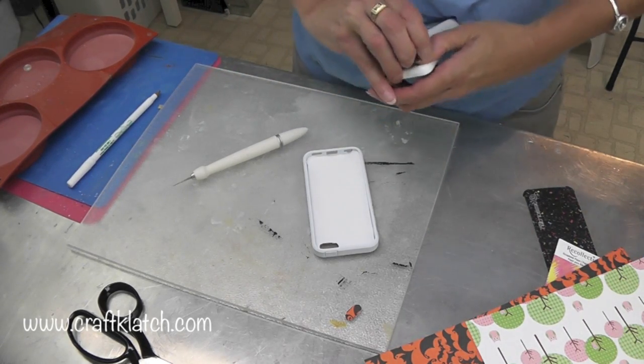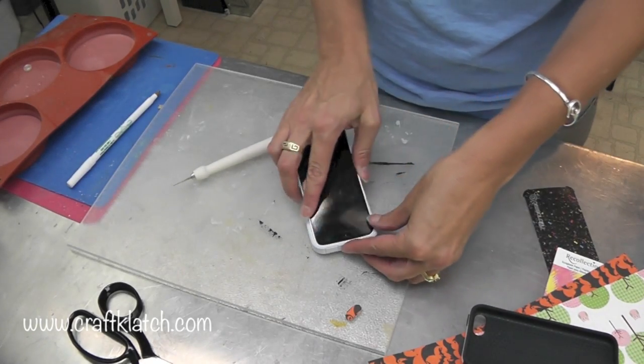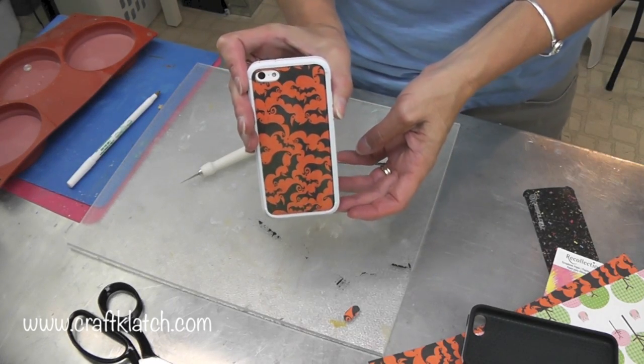Take your phone out of your normal case and pop it in there for a fun look. Here's one perfect for Halloween.